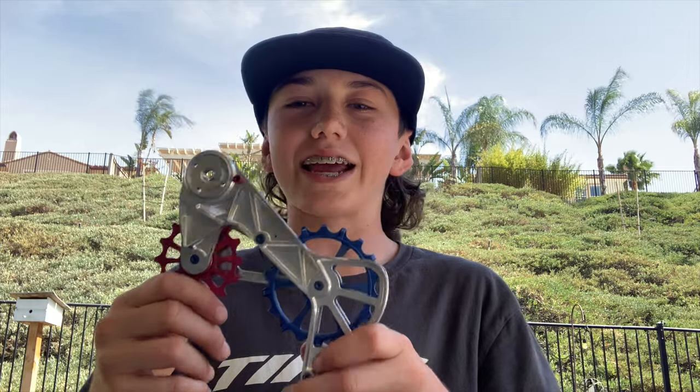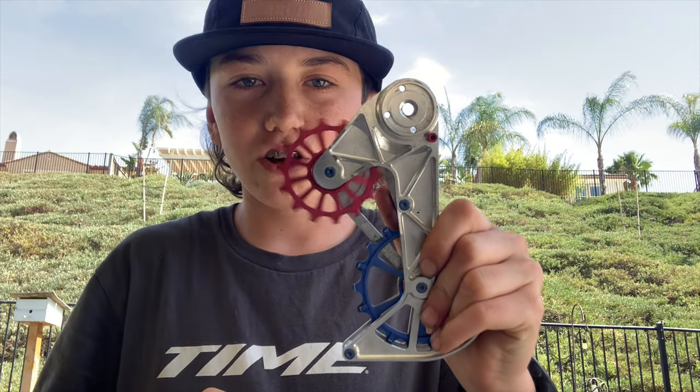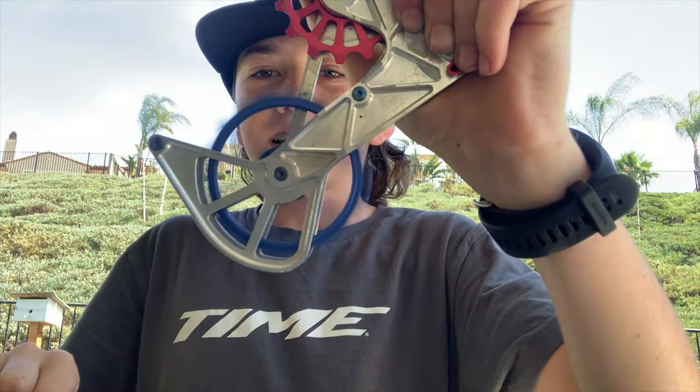Another thing I like is that you don't need a new chain, which is great since 12-speed chains are hard to find right now. This thing is so durable — it's like a tank. The bearings spin for literally forever — look at that spin, and I'm not even doing it hard. I could also feel my oval chainring more, which wasn't what I was expecting at all, but I really like that feeling of knowing the oval chainring is working.